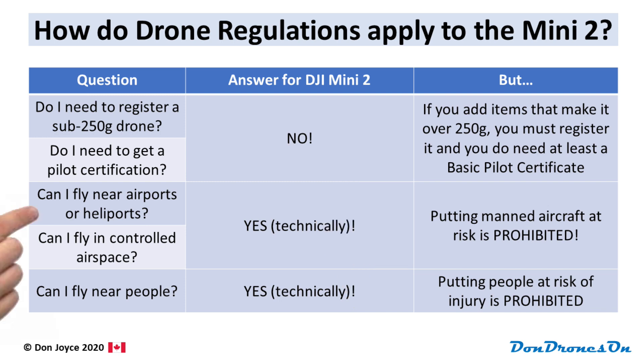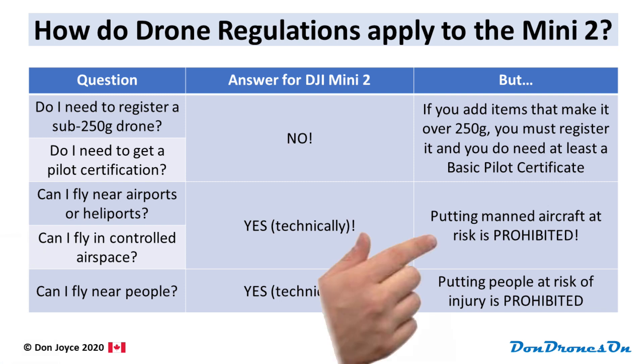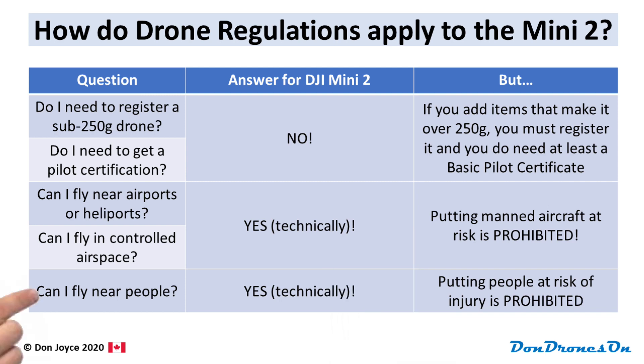What about flying near airports, heliports, or in controlled airspace? Again, none of the specific regulations about this kind of stuff apply to sub-250 gram drones, except the 'don't do anything stupid' rule. I'll provide some specific guidelines in a minute. And what about flying near people? Again, none of the usual drone regulations apply, but you can't be reckless and you can't put people at risk.